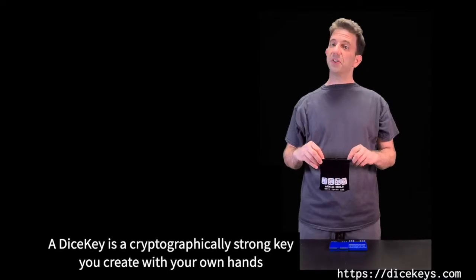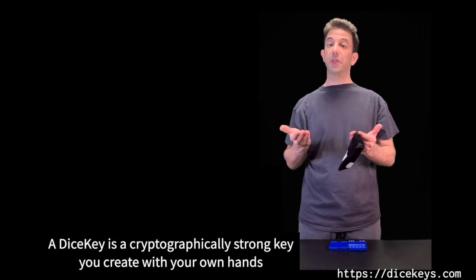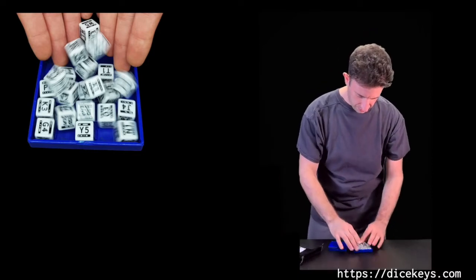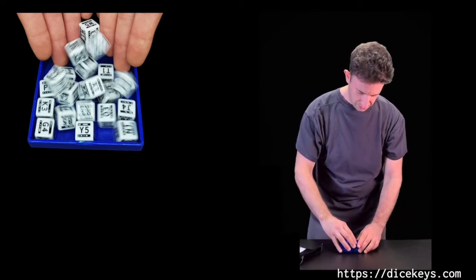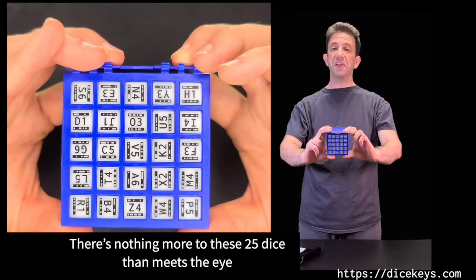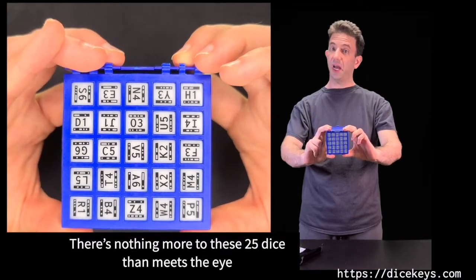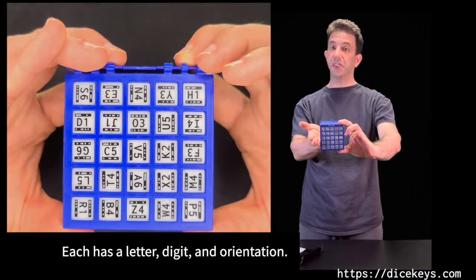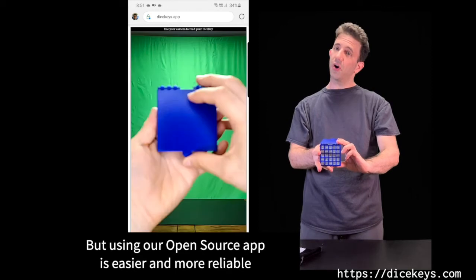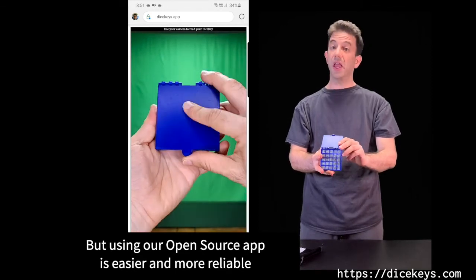A DiceKey is a cryptographically strong key you create with your own hands like this. There's nothing more to these 25 dice than meets the eye — each has a letter, digit, and orientation. You could read them yourself, but using our open source app is easier and more reliable.